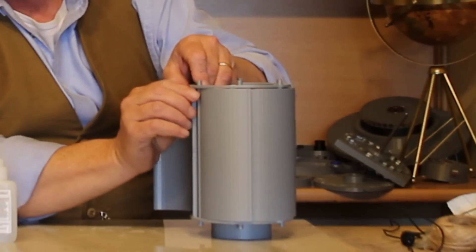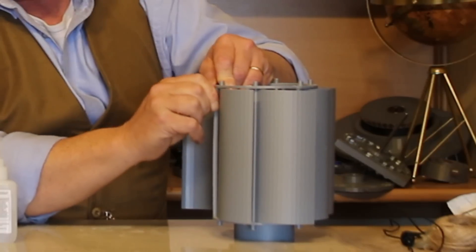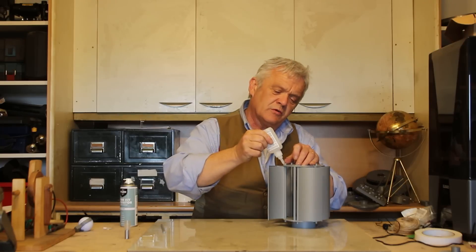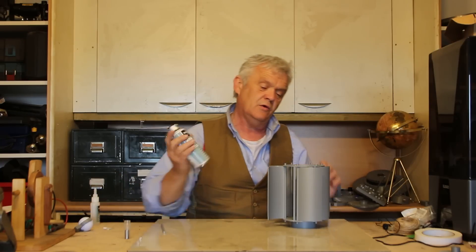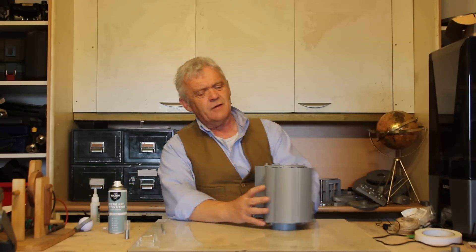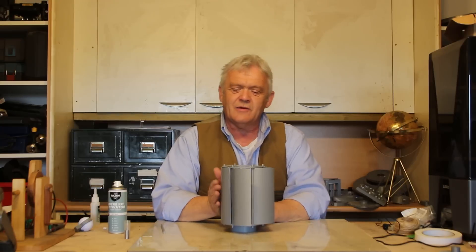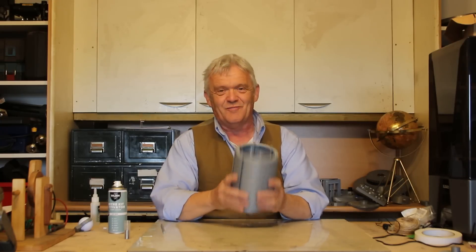Once all blades are in, slide the top ring on and glue it to the rods. Give it a little adjustment — just squeeze it to make sure it flaps freely. Then a spot of glue to hold it in place; this is super glue, which is an acrylic glue, and a bit of activator makes it set quickly. The blades will flap open in the wind and flap closed on the other side, and it folds up really nice and compactly.